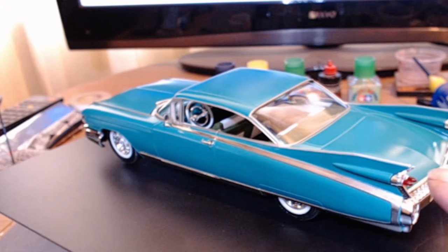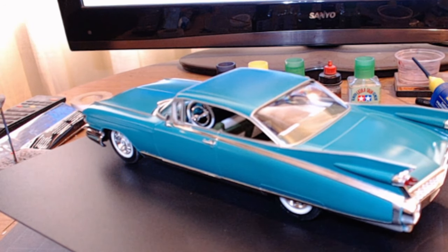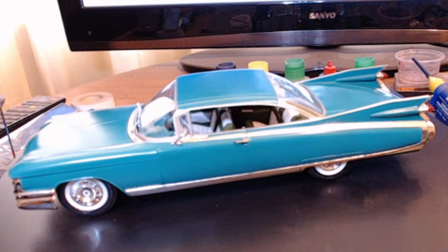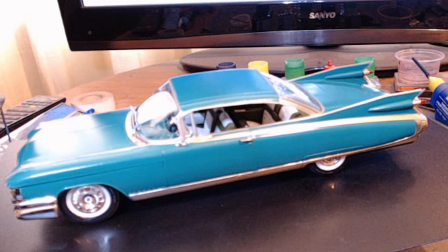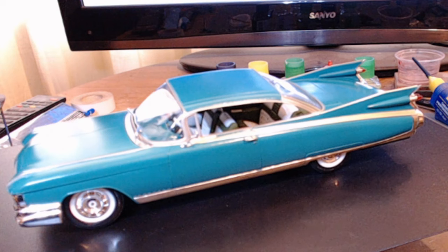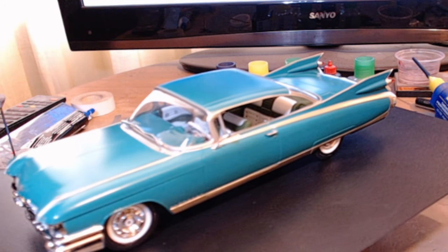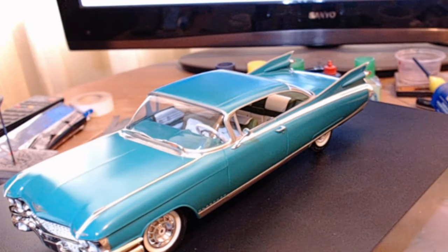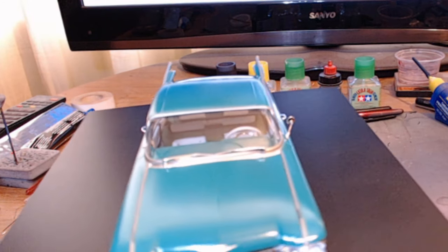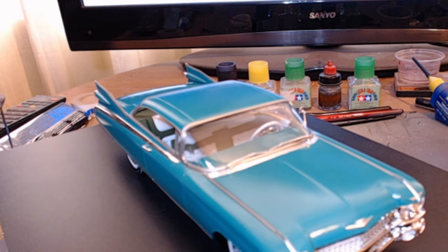We've got those autumn bullet taillights, the bullet taillights and the big old fins on the back — makes this car stand out. One of those iconic classics. I would say the Rolls-Royce is the ultimate car of English luxury, and then this Cadillac is the ultimate American luxury. Others may have a different opinion on that one, but that is my opinion.